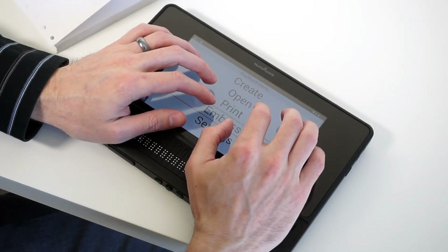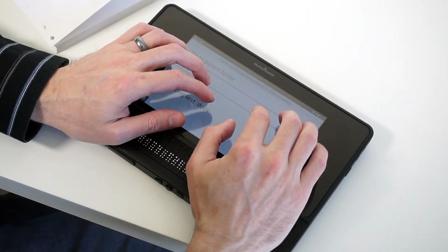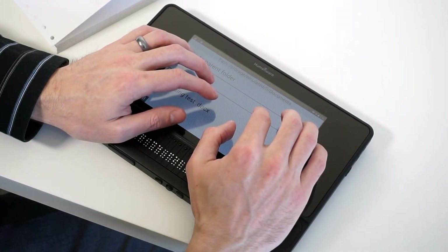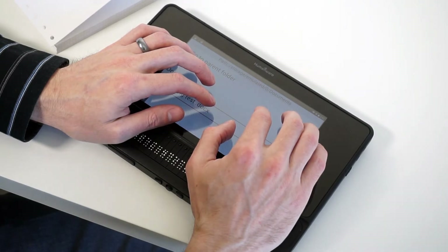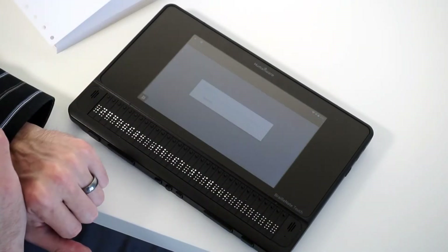It says Emboss. I press Enter. It says Key Files, asking me which file I want to emboss. I press E because I know I'm in the last folder where I was saving things. Somewhere in this folder is an embosser test, so I press E. It says Embossing test. As soon as I press Enter — remember this is a DOCX file from my word processor — I didn't have to do anything special. I'm just ready to press Enter.